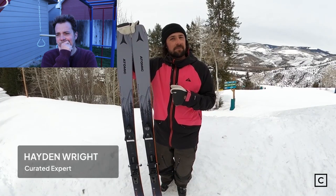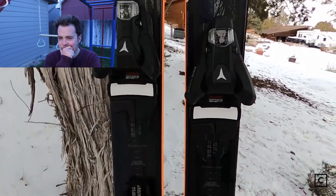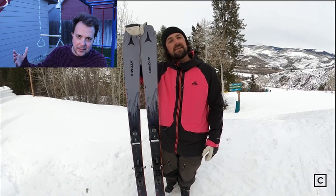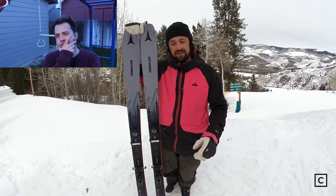Hey what's going on everybody, Hayden Wright here, Curated experts. Atomic claims this ski is good on groomers, bumps, and trees. Yeah, it's really good on the groomers. Also, he's got the Jeff from Ski Essentials jacket — I always find it a little weird when I see ski reviewers wearing the exact same clothes as other ski reviewers. They say they're not sponsored or affiliated with Atomic, but then you also sell the skis and make tips off of that — you're kind of all dealing in the same stuff.